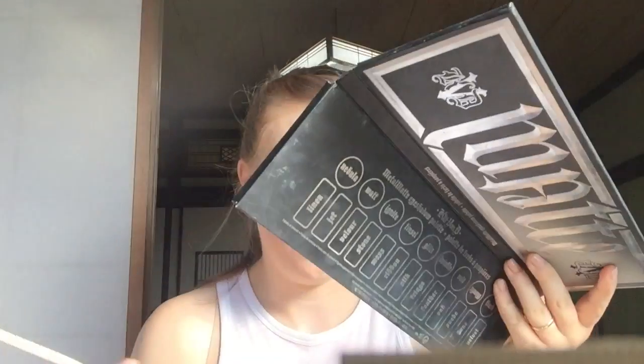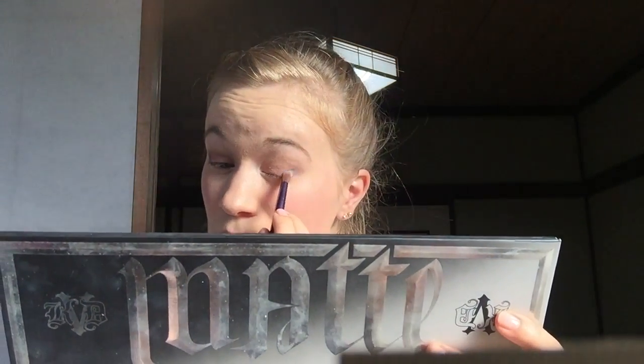Next I'm going to take a little bit of Velour and concentrate that on the outer corner. Okay, eyeshadow's finished.